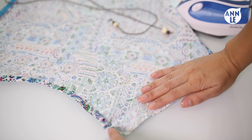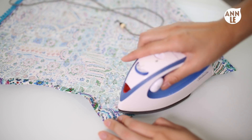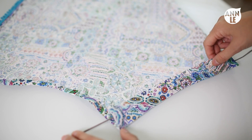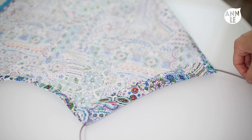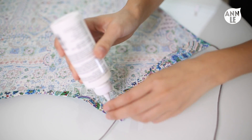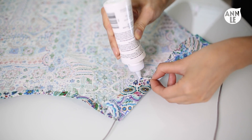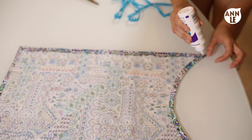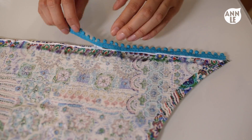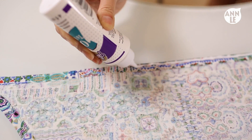As for the neckline, fold it inward about one inch to one and a half inches, fold that in, and press it down. Once you have that pressed, take a string that is between 45 to 50 inches long — I cut mine 45 inches long and I'm using a suede cord, but you can also use a ribbon. With fabric glue, glue the opening together. To add a personal touch, I'm adding some pom-pom trimmings to the bottom of this top. I found this from Joann's Fabric Store and I just love how it turned out.